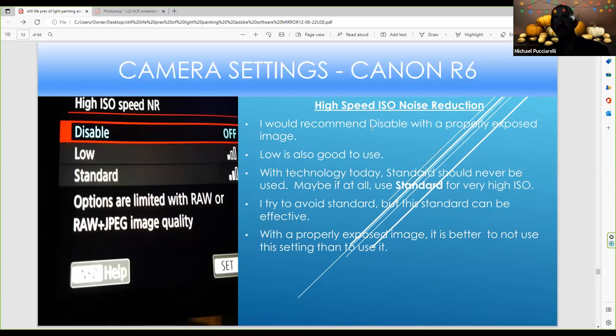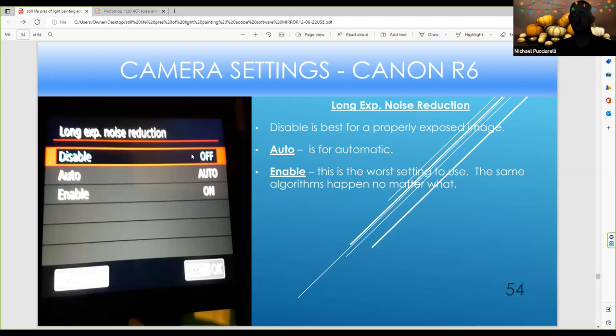For high-speed ISO noise reduction, I still want to disable it, though with mirrorless you may not notice the difference. I use my R6 the same way I used my 7D since the menu options are similar. I could use Low or Standard, but a lot of times I just disable it. For long exposure noise reduction, sometimes I use auto, sometimes I disable it. In early DSLRs you might have had a blue color cast problem, but now with mirrorless that problem doesn't seem to exist anymore. So I'd rather disable it or use auto with a properly exposed image.